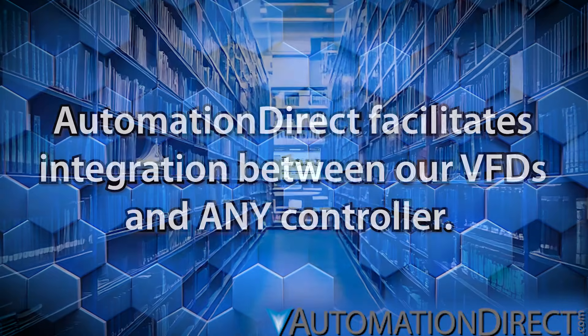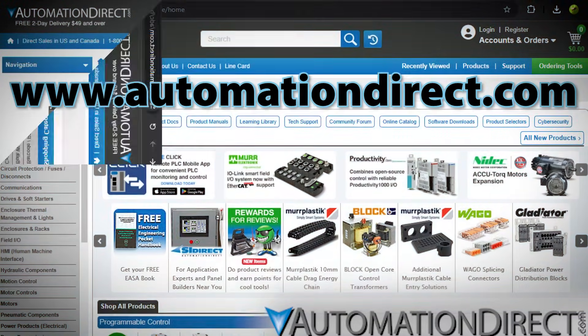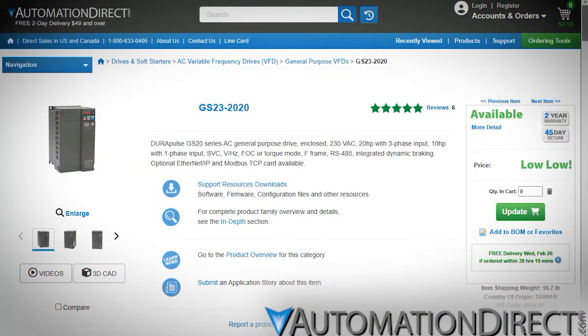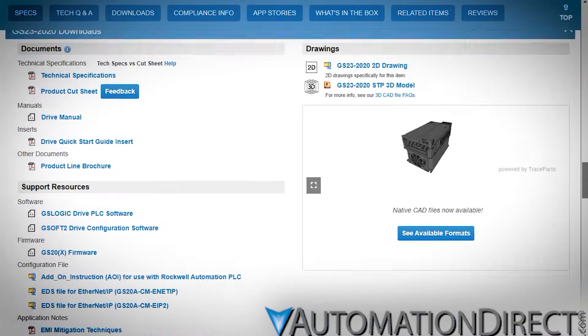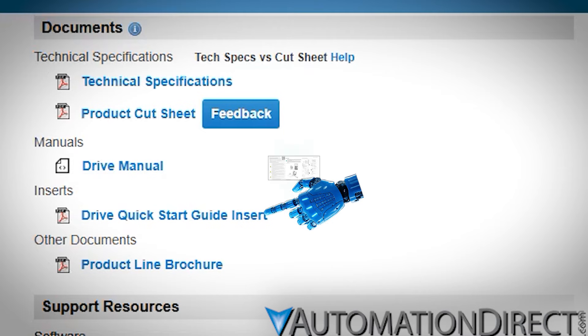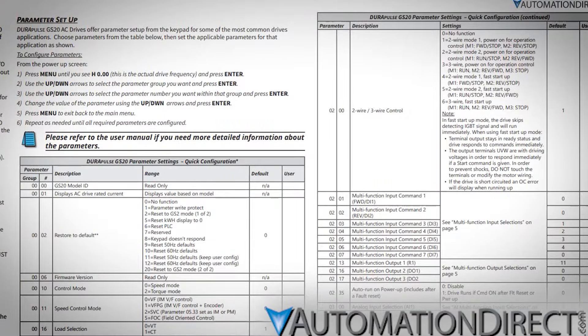It all starts with documentation. At our web store, www.automationdirect.com, you'll find all this on the drive's product page in the Downloads section. Let's take a look at a DuraPulse GS20 model, the GS23-2020.